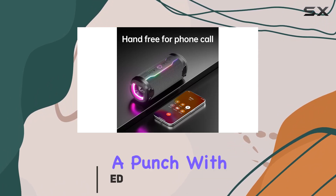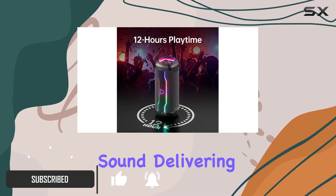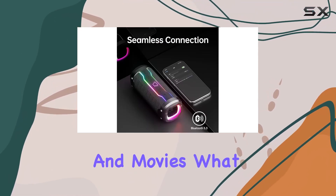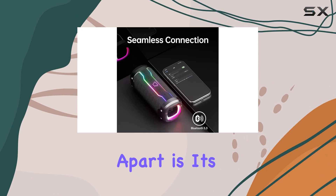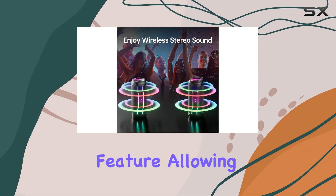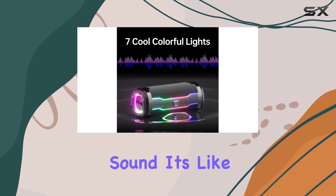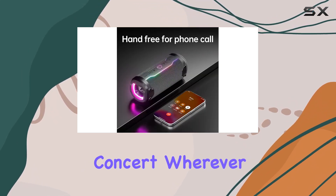This speaker packs a punch with 20W loud stereo sound, delivering a well-balanced audio experience perfect for gaming, music, and movies. What sets this speaker apart is its dual connectivity feature, allowing you to connect two speakers for an immersive stereo experience that fills the room with powerful sound. It's like having a mini-concert wherever you go.